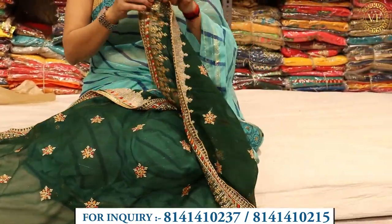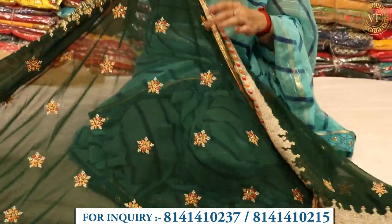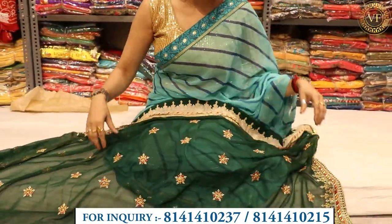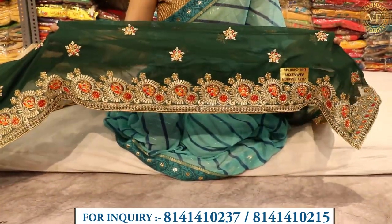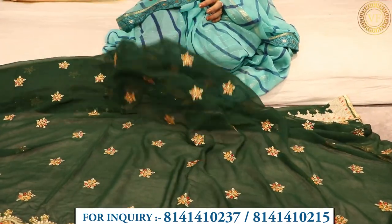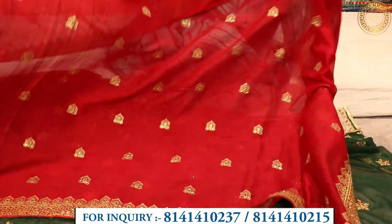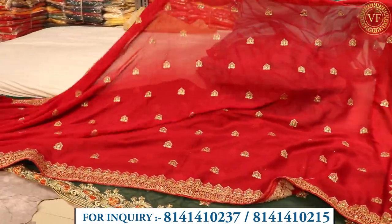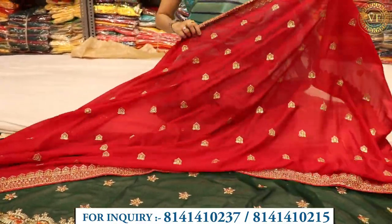If you talk about the design, there is a different embroidery and you have beautiful work on both sides. If you talk about the border, there is a panel of the border — the work is very beautiful. If you talk about the fabric, this is a georgette-based material. For color combination, you will have a set of 6 colors, 5 colors, or 4 colors — the color matching will be very good and amazing.